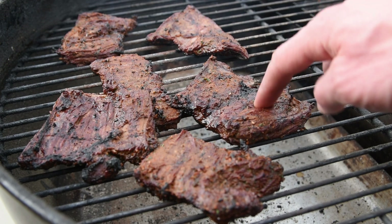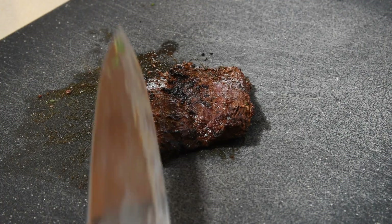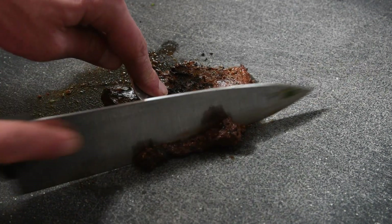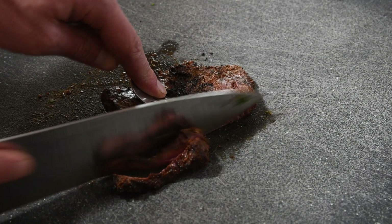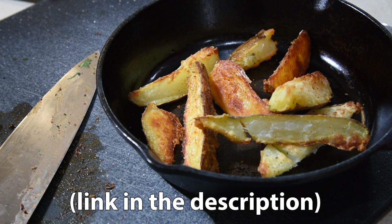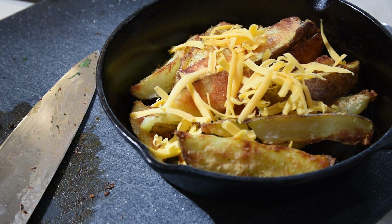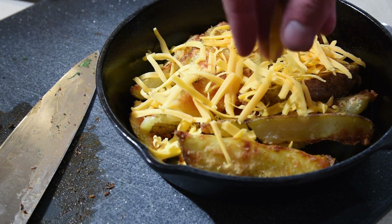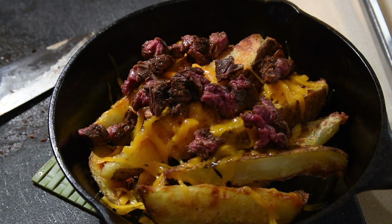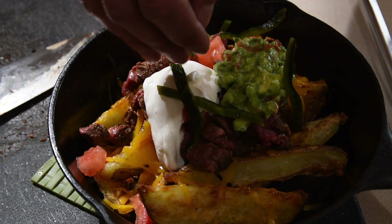Check the meat with a touch test or a thermometer — you're aiming for 125 to 130 degrees Fahrenheit. When cutting the skirt steak, you always need to pay attention to the grain of the meat. It has thick fibers and will be tough if you cut it the wrong way, so make sure you cut it against the grain to keep it tender. Now it's time to put it all together — those potato wedges came out super crispy and were well worth the wait and the effort. Add a bit of cheese and put it back on the grill for a minute or two to melt it all together. Then add as much meat as you like, some tomatoes, fresh guacamole, sour cream, and top it all off with some roasted peppers.